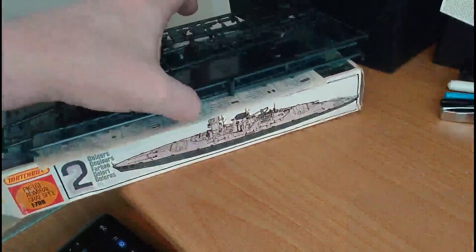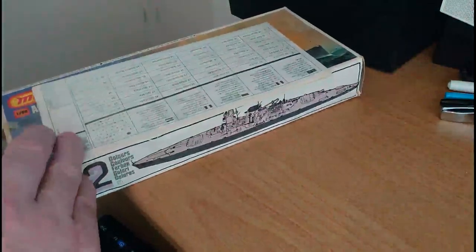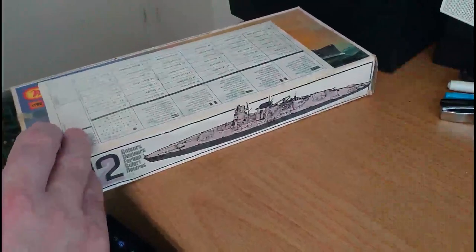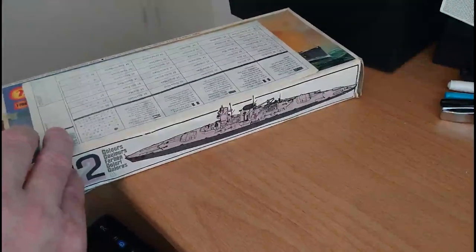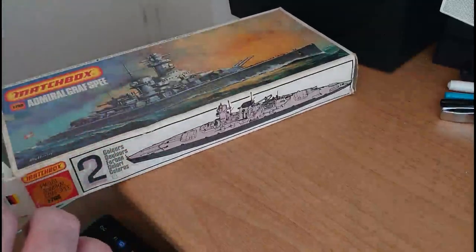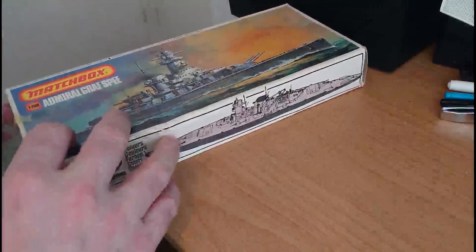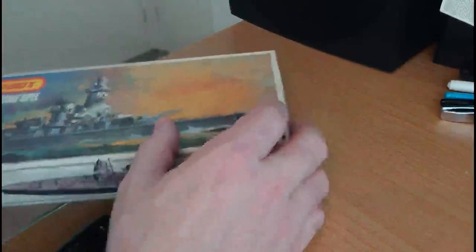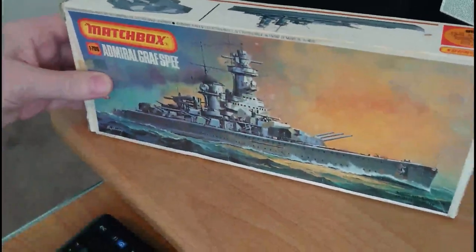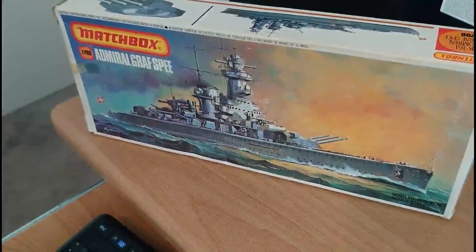I think you'll agree that the Matchbox naval model parts are very finely rendered, nicely cast on the sprues, and the kit does seem to have a lot more detail than you would normally associate with a Matchbox kit. We'll put the parts aside now, and I'll just read through the options and costs.